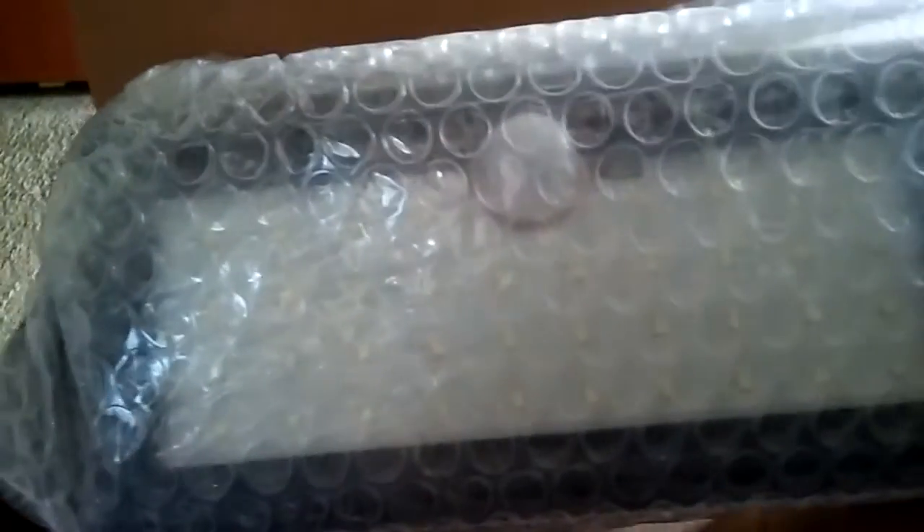What I'm reviewing today is this solar-powered motion light. It has little screws, and here's the light. It's pretty large — that's what it looks like.